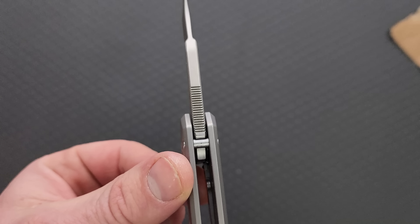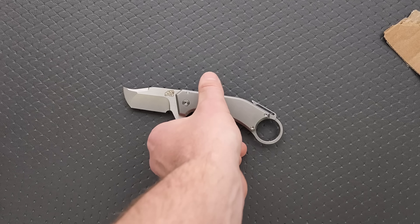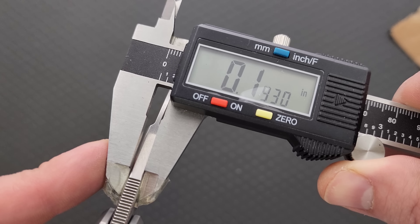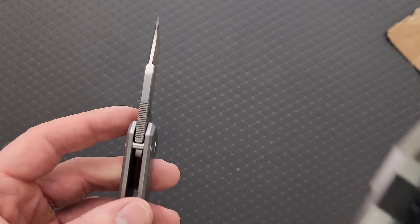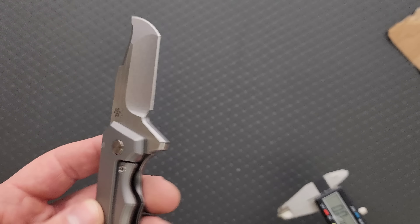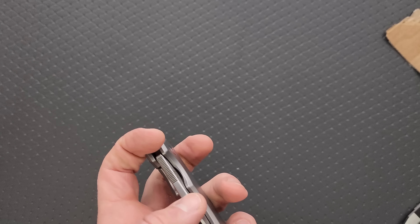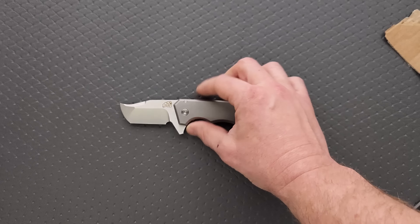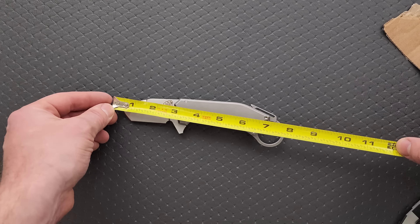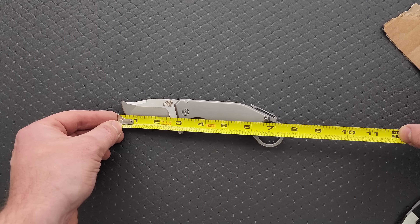I want to do a couple of measurements here. This is not a review, just an unboxing and first impressions, but I do want to get a couple of measurements for people who want to know a little bit more about this guy. It says 193 thousandths there. The titanium scales are 160 — the titanium scales are almost as thick as a regular XM-18 three-and-a-half-inch blade. So this is not a little knife. The overall length is coming in at seven and a half inches. If you want to go from the tip to the end of the handle, it's actually only 6.75 inches. Blade length is 2.75 inches.